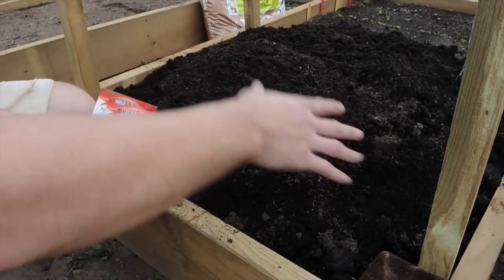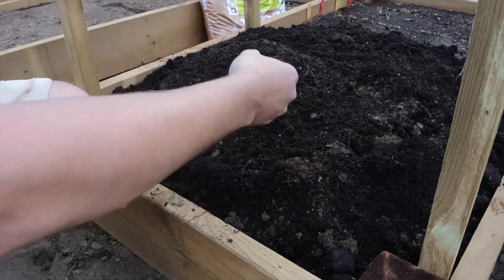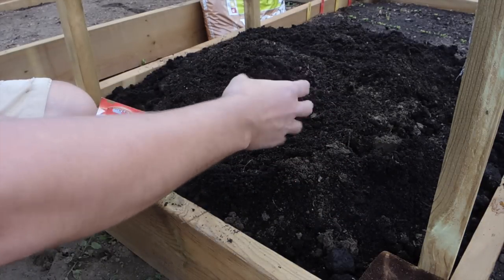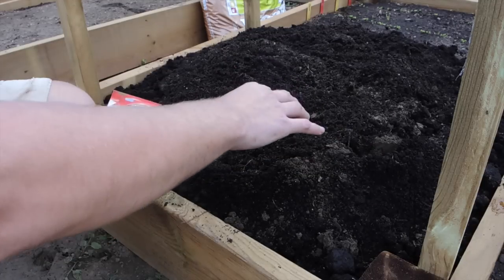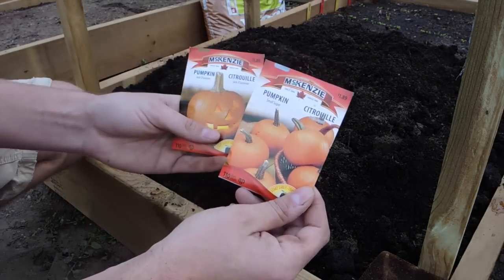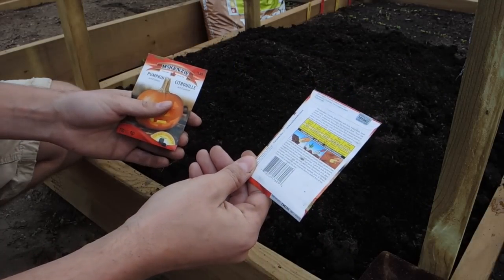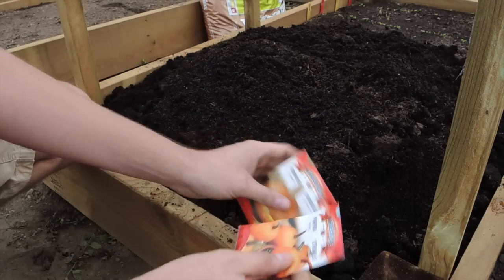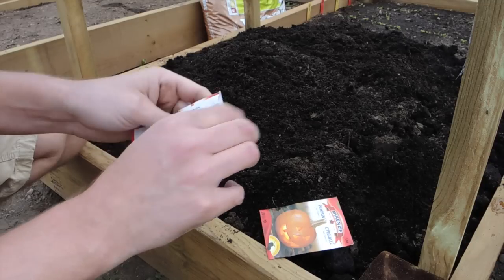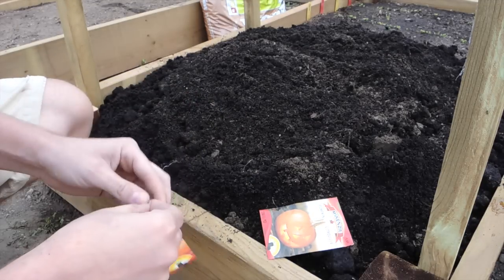They recommend only planting three seeds per hill. I've taken the manure and added it to the hill, then dug it into the regular soil — it's a very sandy, well-draining soil, so it'll be good. We've got the organic material which these plants are going to need because they grow really quickly. They want one-inch depth for the seed, and it takes about eight to ten days for them to start sprouting.